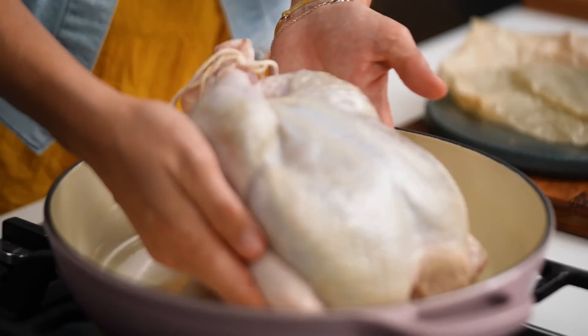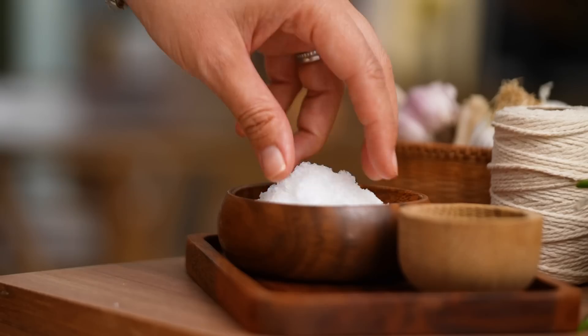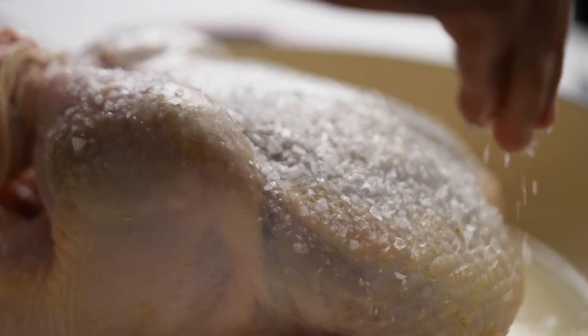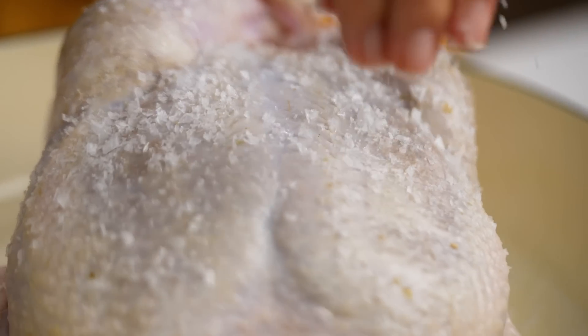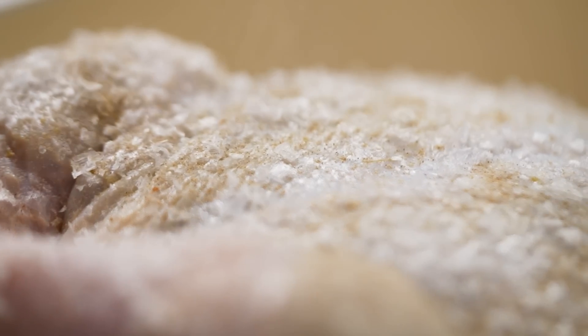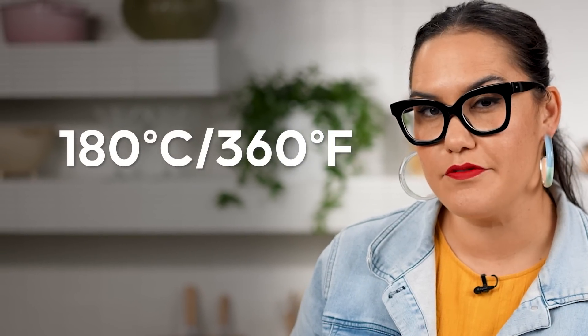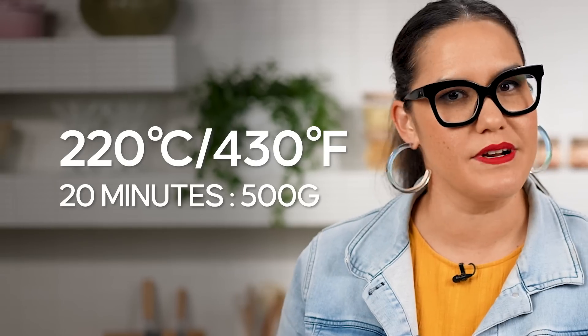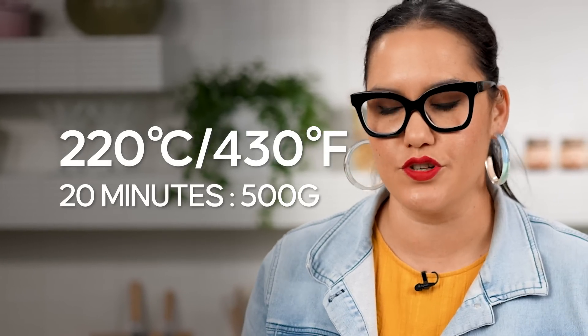Pop the chicken into a roasting tray, dish, tin — whatever you've got. A lovely sprinkling of salt and a little bit of white pepper. Most chickens are roasted at around 180°C for about 30 minutes per 500 grams. But I actually think you get a better result when you blast the chicken — high heat roasting at 220°C, 20 minutes per 500 grams.